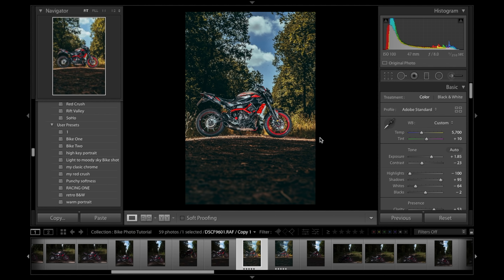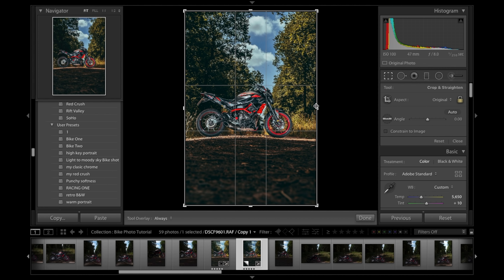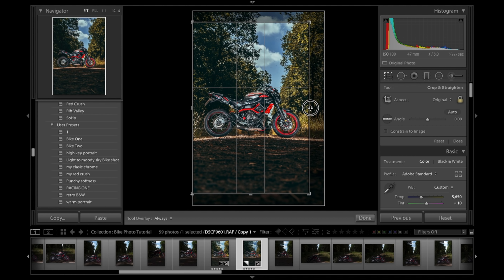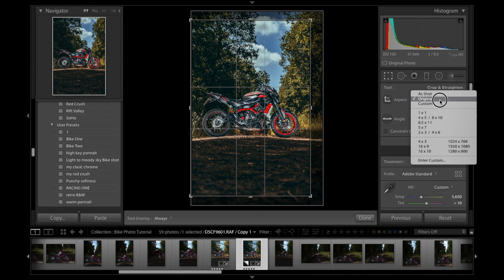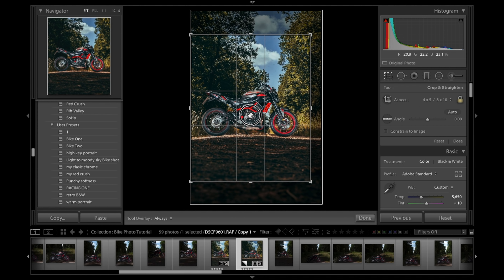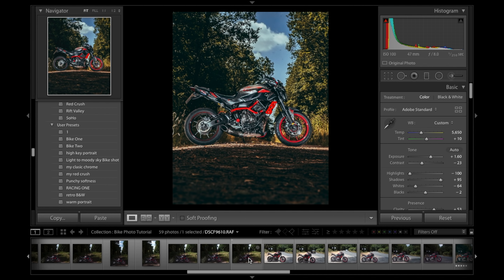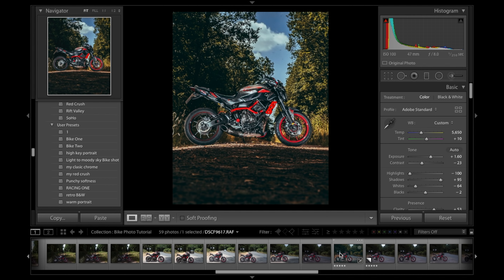Tweaking that, entering it. The last thing is cropping it ever so slightly so it sits in the center. Because it's vertical for social media, cropping to an 8:10 ratio, which is the highest Instagram allows. Pressing P to flag it as a pick, and moving on to the roadside location shots.